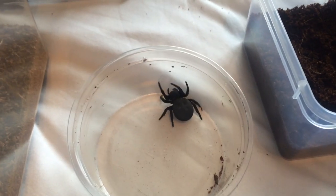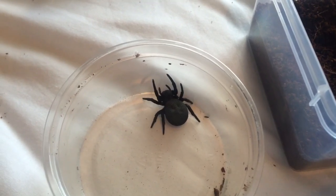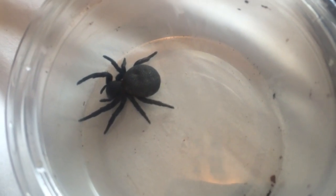Hi everyone, Alan Hicken here. Well as you can see in the video guys, this is my gravid — hopefully gravid — ladybird spider. E. wacaneri, I think that's how you pronounce it. She's a good size, she's around about two, two and a half inch, obviously female.